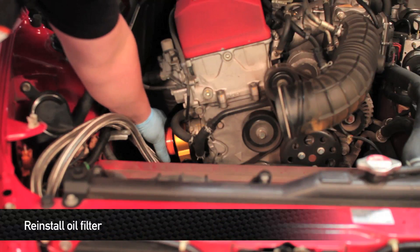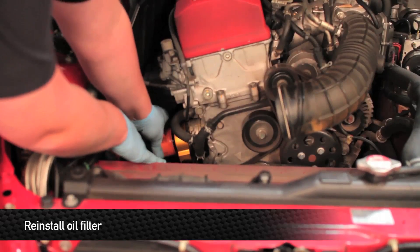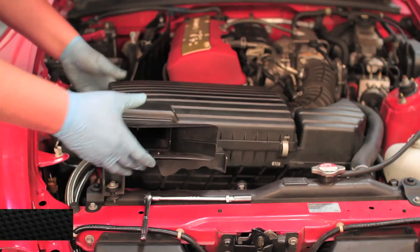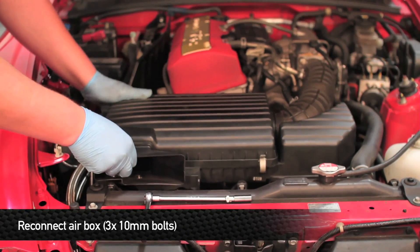Once you have the lines tightened to the sandwich plate, take a 27mm socket and a torque wrench and torque the sandwich plate center bolt down to 40 foot-pounds. Next, reinstall the oil filter. Now that we're done working on the sandwich plate, go ahead and move the air box back into its location.